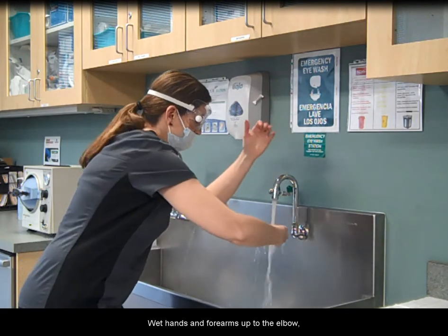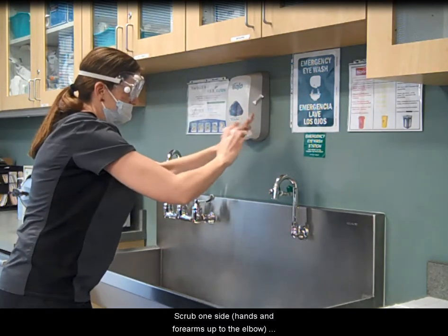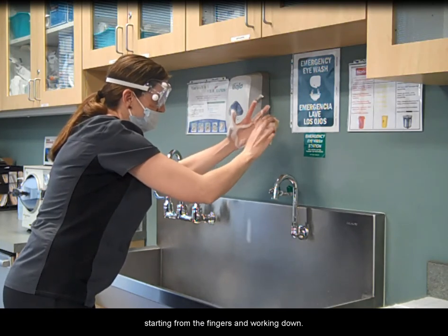Wet hands and forearms up to the elbow, starting with the fingers and working down. Scrub one side — hands and forearms up to the elbow — using the surgical scrub agent, starting from the fingers and working down.